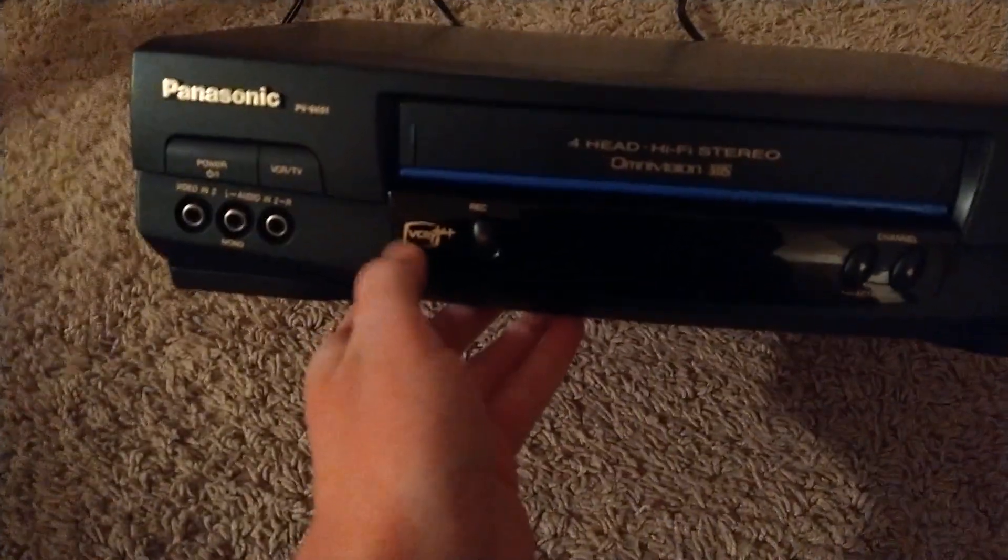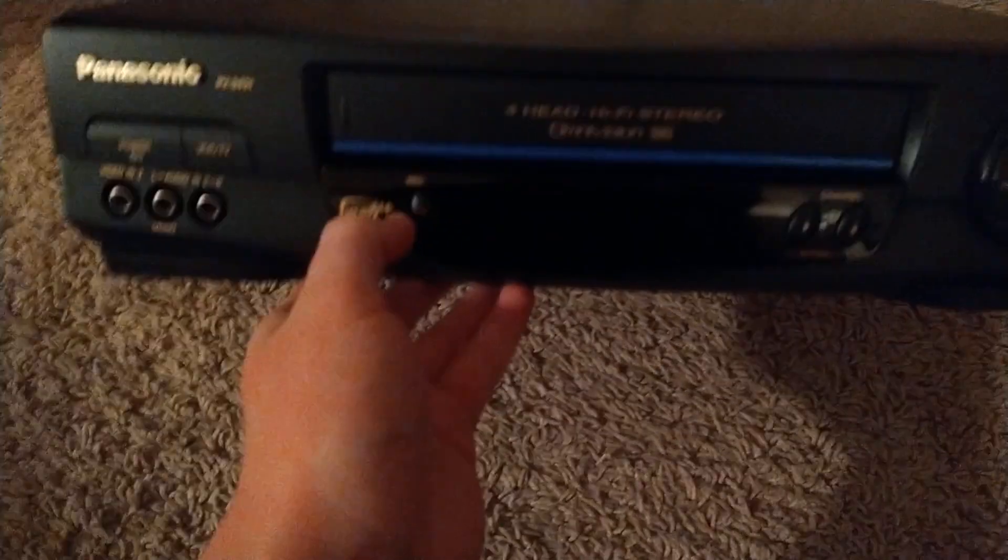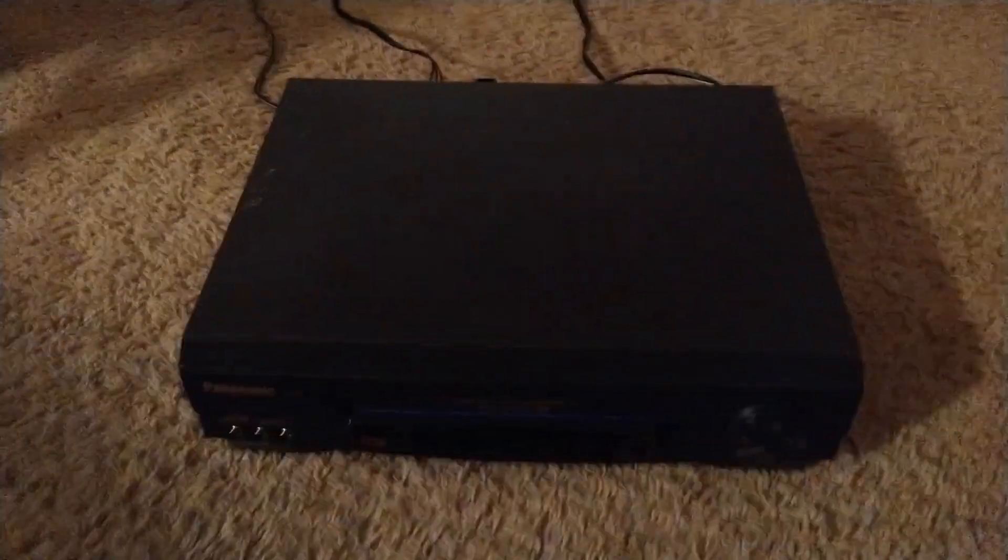You've also got your record button — I forgot to mention that — and it says VCR Plus right there.